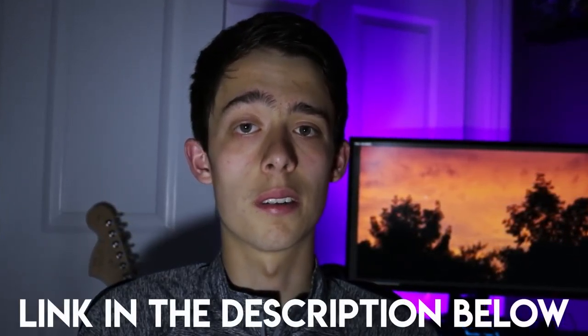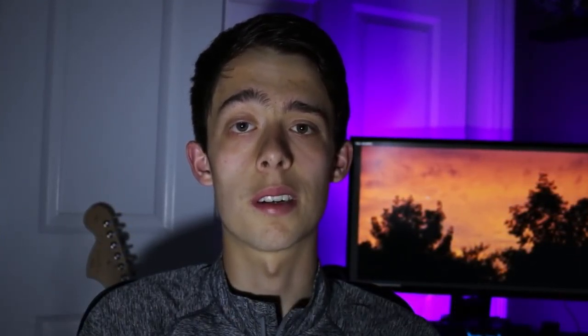Hi guys, welcome to my channel. If you're new, then welcome. If you've been watching for a while now, welcome back. Today we're going to be talking all about the Lenovo Y520 including the features, the specs, how well it runs, portability, and so on. The price of this laptop currently on Amazon is $1,000, which is a very good deal as it is normally $1,300.